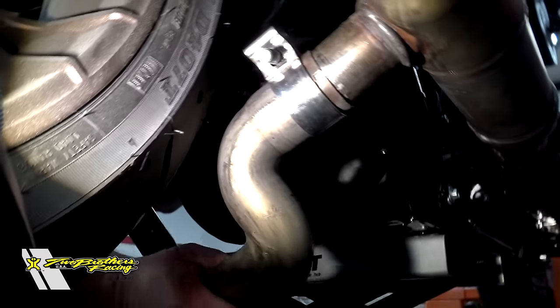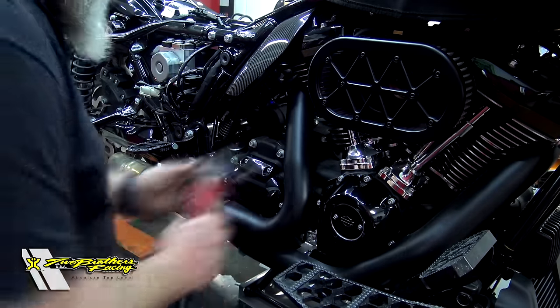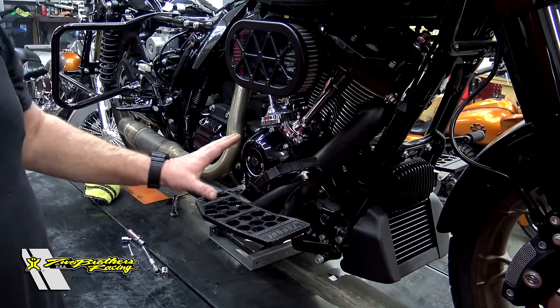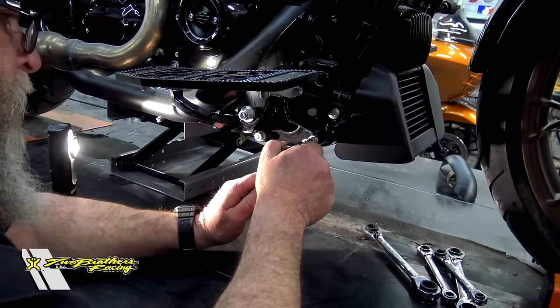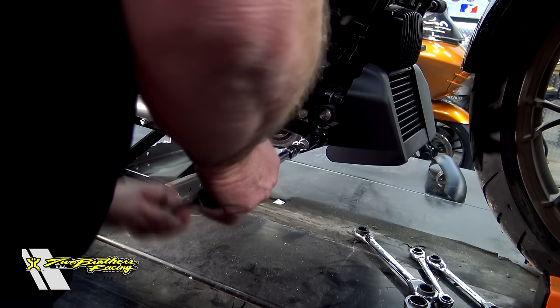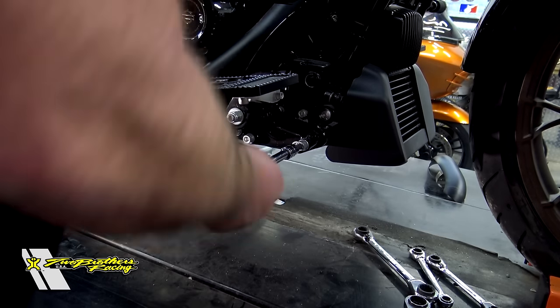We've got a heat shield here, a clamp here, and then a clamp over on this side. Up here on the front, we've got one up here and then one down here. Now that those are undone, we need to remove this right-side floorboard — it's going to make installing our new set a lot easier. There's going to be a 5/16th Allen. Harley-Davidson has certainly used way too much Loctite on these two bolts. My God.